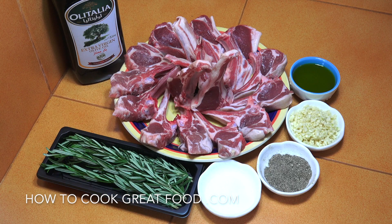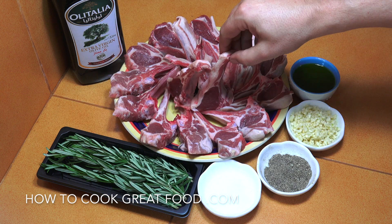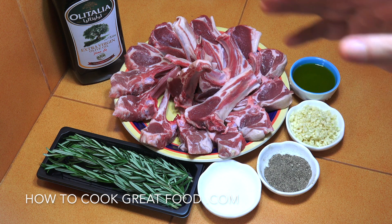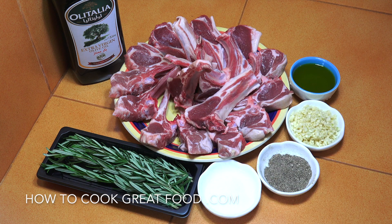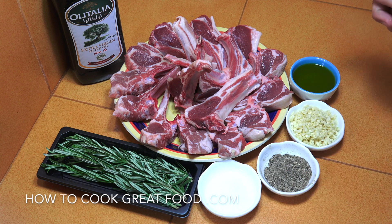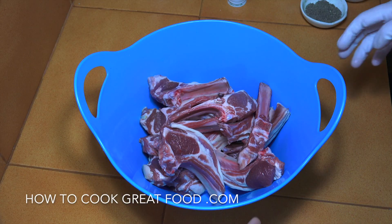Simple as can be — let's take a look at what we're going to use. We've got our lamb chops here, some nice ones from New Zealand with a nice bit of fat on them, which I like. Fresh rosemary, which of course goes really well with lamb — if you don't have fresh you could use dried. Salt, pepper, plenty of garlic, and olive oil. Super easy.